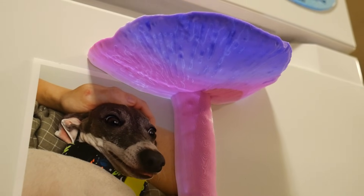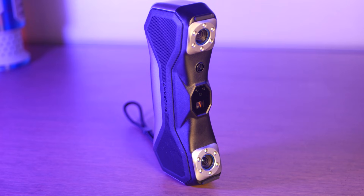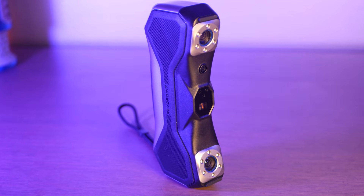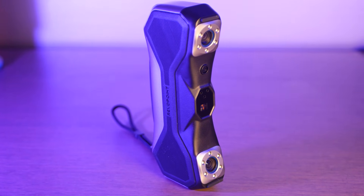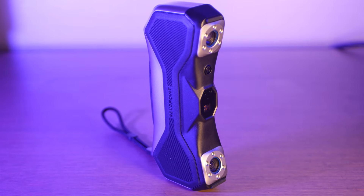That's all for today. Special thanks to Revopoint for sending the new Metro X for me to take a look at. You can visit the link in the description to learn more about this scanner. You can also enter to win one of these scanners in the Revopoint Scan the Holidays competition. As always, thanks for watching, and happy scanning.